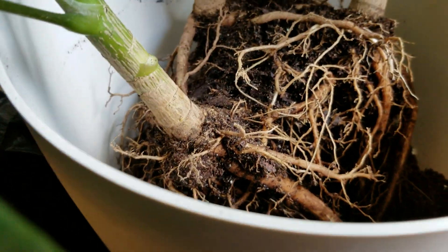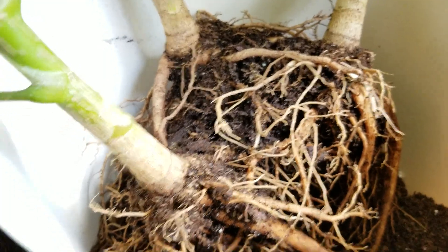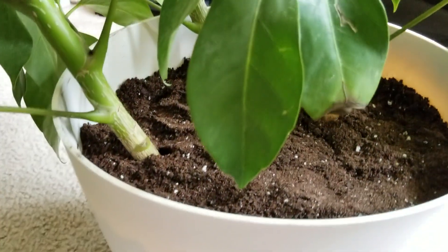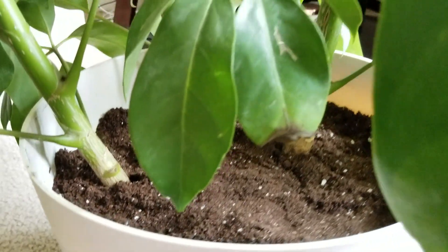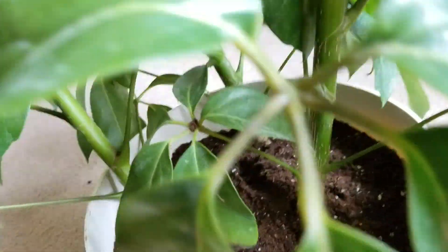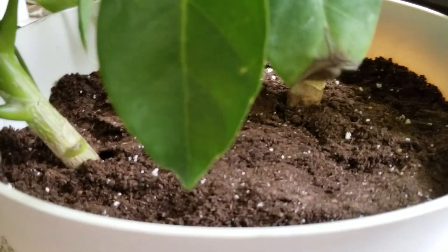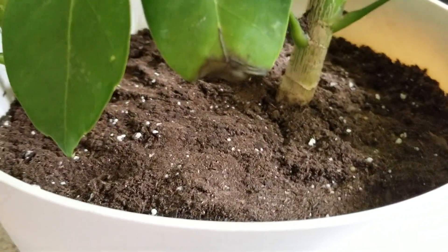That's about how much soil was left in here. Now I'm going to fill it up. I'm all done. It was a little bit harder to do with one person, so if you have someone to help you, go ahead and ask one of your friends to help you repot your plant.